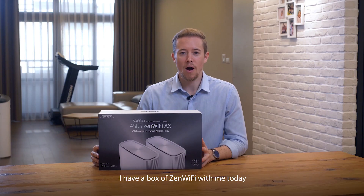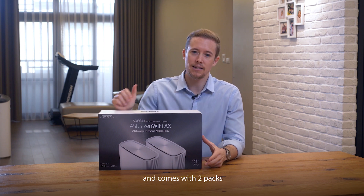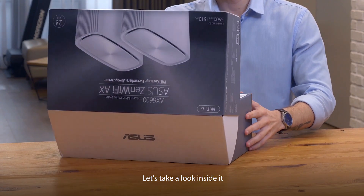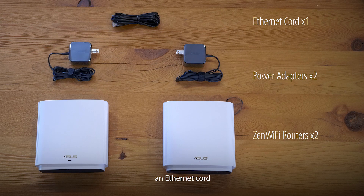I have a box of Zen Wi-Fi with me today. As you can see, it's the mesh Wi-Fi system and comes in a two-pack. Let's take a look inside — there are two Zen Wi-Fi routers, two power cables, and an Ethernet cord.